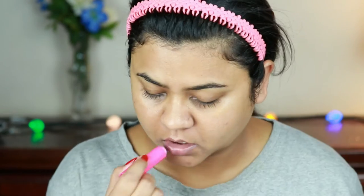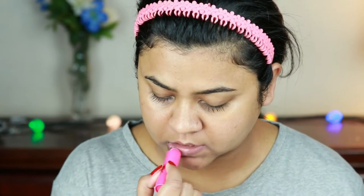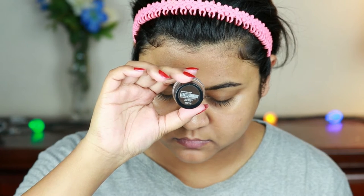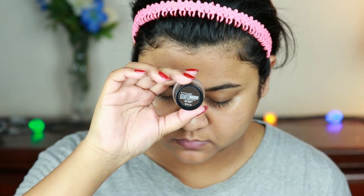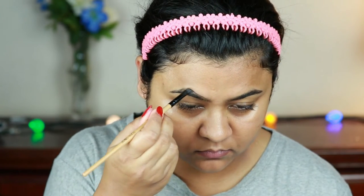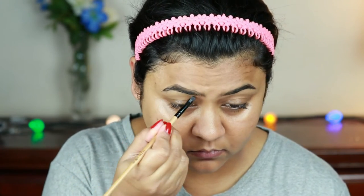First I'm priming my face with the e.l.f. Poreless Primer, patting it all over my face and neck. I already moisturized about half an hour ago. Now I'm priming my lips with this Maybelline lip balm because I don't want chapped lips. I'm going to fill in my brows using the Maybelline Tattoo Studio Brow Pomade in Black Brown — drawing the borders first, then filling in with smaller strokes.